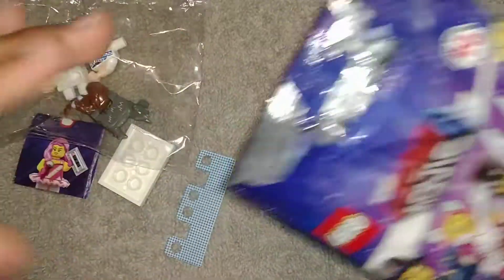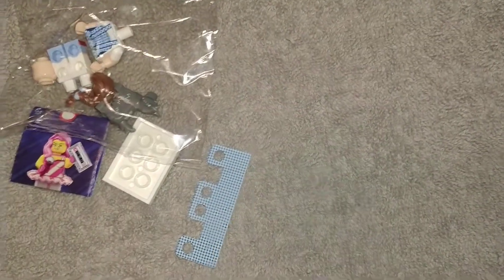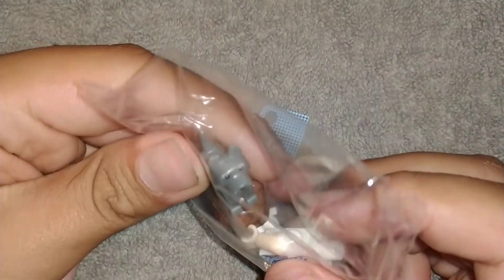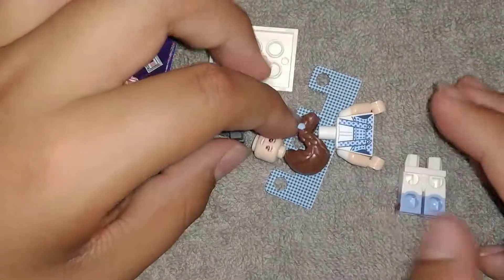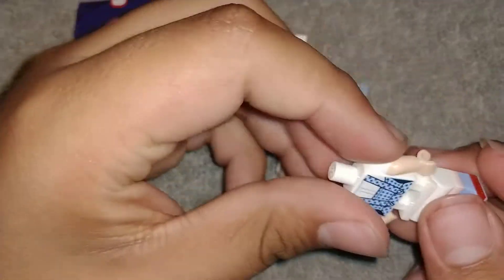Hope there's someone cool. It looks like we got a girl LEGO with a little doggie with them. This is really cool. It looks like she's... so let's start building her.